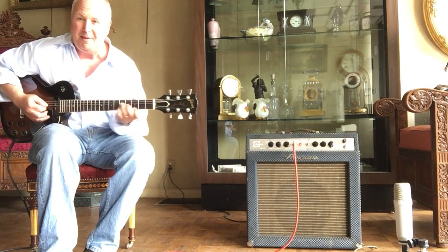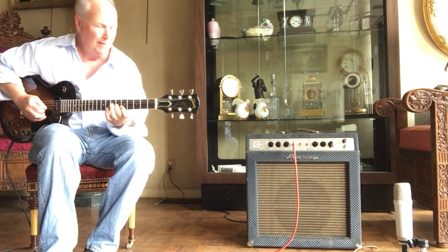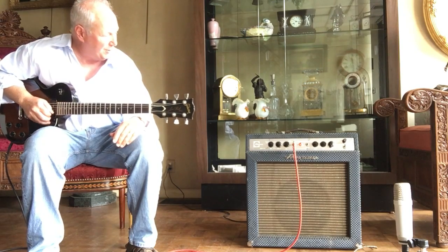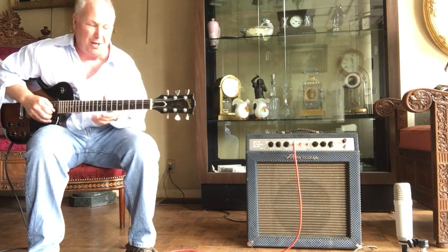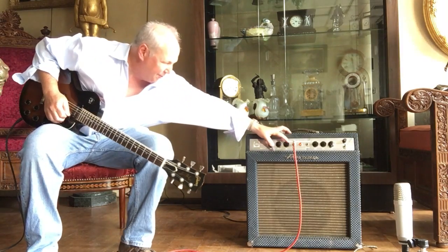It gets a great jazzy sound. I have the treble — it's just a volume, treble, bass control. On this side you have the reverb and vibrato. It'll give you a ton of reverb if you want it.